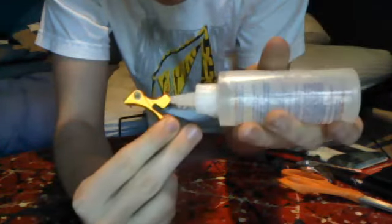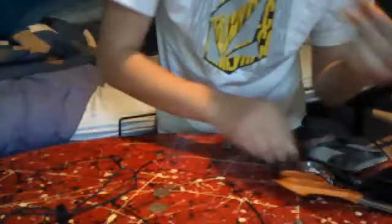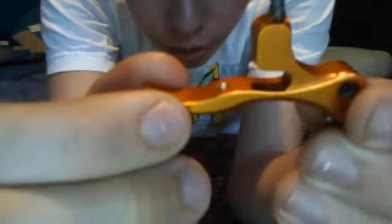I have some Fabri-Tac permanent adhesive and I am going to glue this right into place. I thought since I was going to have to do this anyway I would show you guys what goes into it. I'm going to pull that excess away and try to get some on the other side as well. There's a bunch of glue up in there right now and I'm going to wait for that to dry and that should hold it in place.